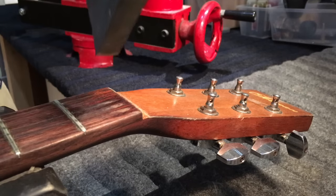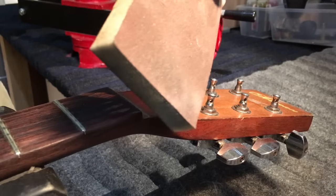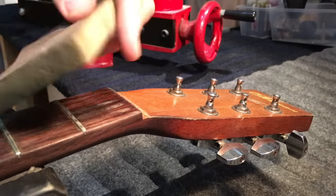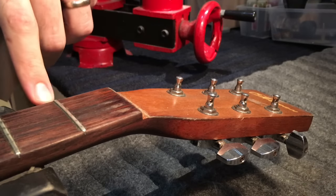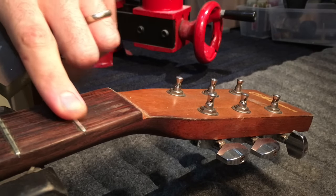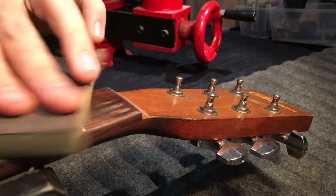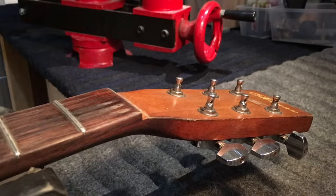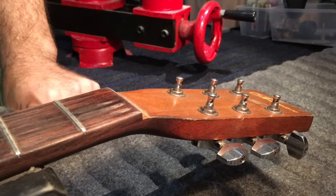I use these little 400 grit sponge sanding pads that I find at my China spot called Dragon Mart. The soldering iron gets a bit of contact with the frets when I just scour over the top of them and clean off a bit of the tarnish. It's a two second thing but it makes a difference — it means I get a better contact.